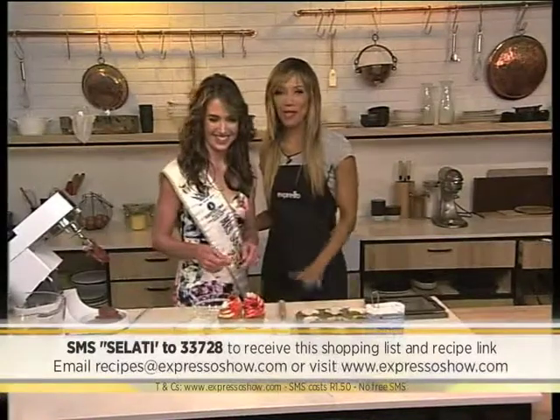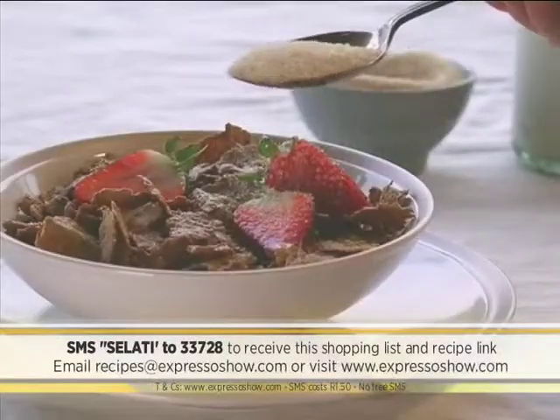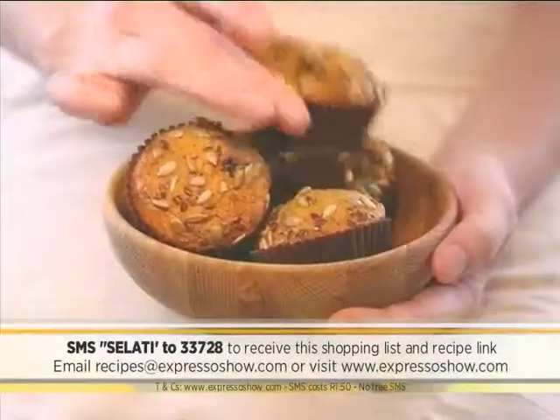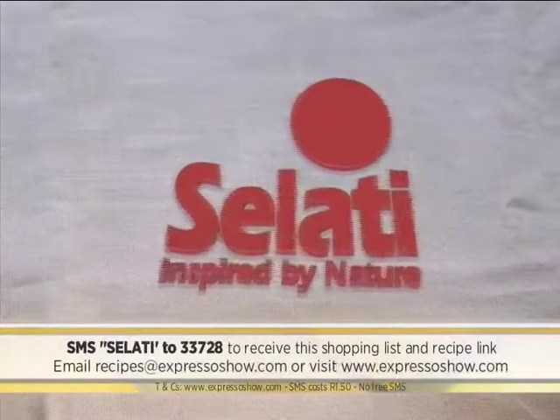Let's take these to the boys — Graham, would you like one? Another delicious recipe brought to you by Salati Sugar. Always good, always sweet.